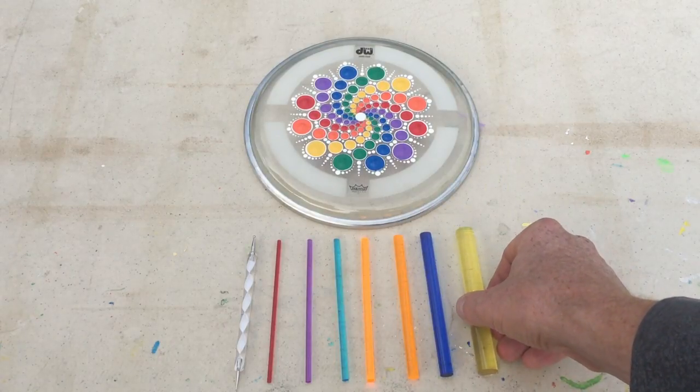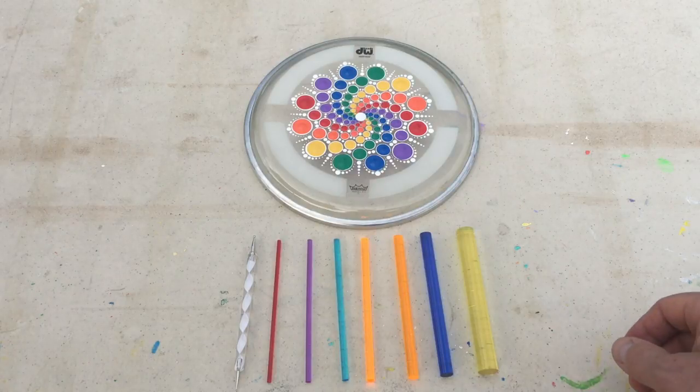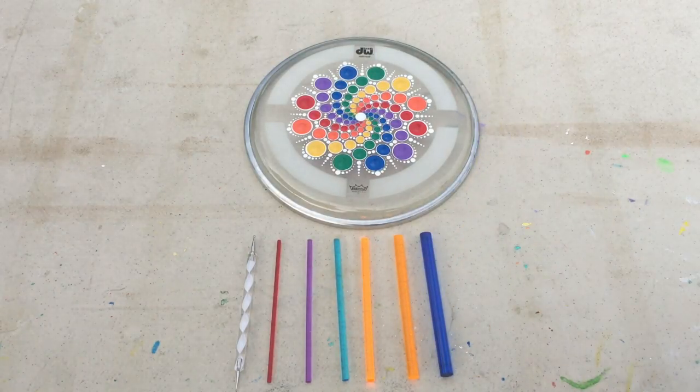Angela has also recently offered a petite dotting set, which is a seven-piece set — she has just removed one size out. With the exception of the micro drill bits, I like to also use these seven pieces. You can do many of the mandala patterns that I have already done with just this set.